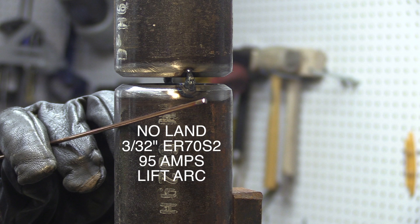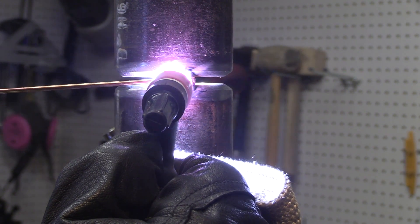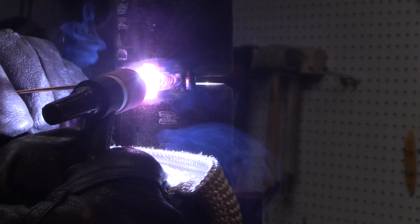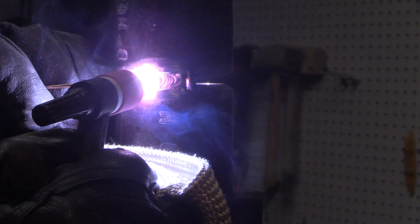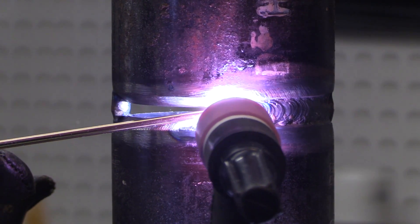No land, 3/32 rod, 95 amps, lift arc TIG. This is the dip keyhole method and the key is you've got a keyhole just a little bit but not too much. You've got to keep the rod in there pretty often and push a little bit of rod each dip. You don't want to just barely dip and starve the puddle — you won't get any reinforcement on the side. If you push a little bit in — not jam it in. If you jam it in you'll get a cold shut of unmelted wire on the back side, so it just takes a little gentle push.